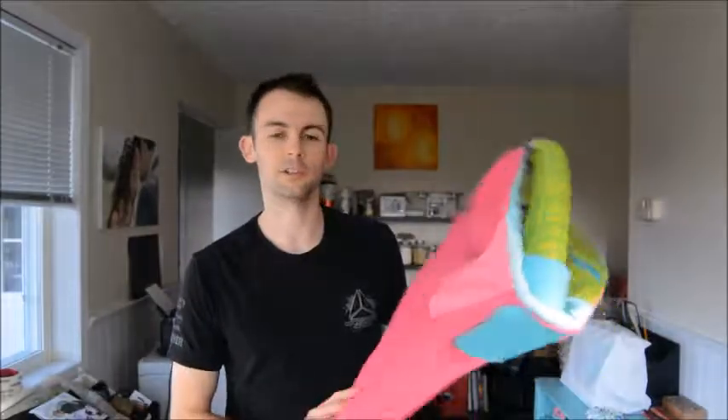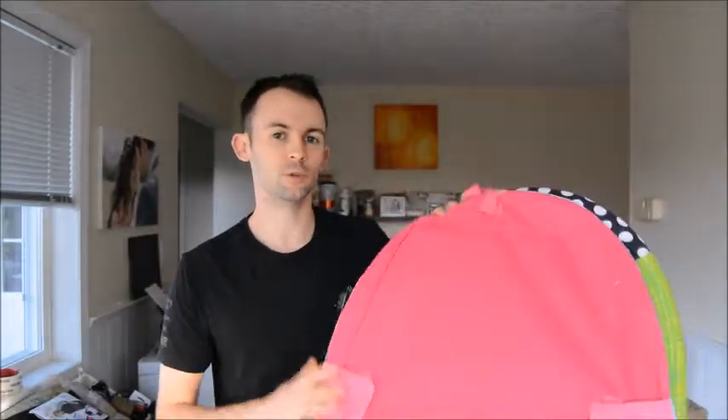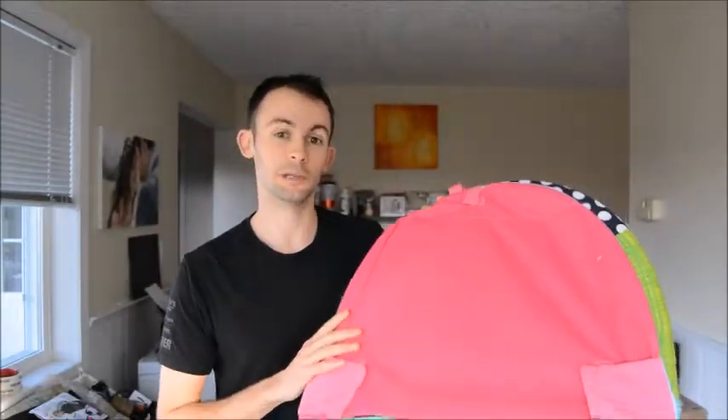Hey everyone, Dusty from Simply Spiller here. Today I'm going to review the Infantino playmat for babies ages 0-6 months.